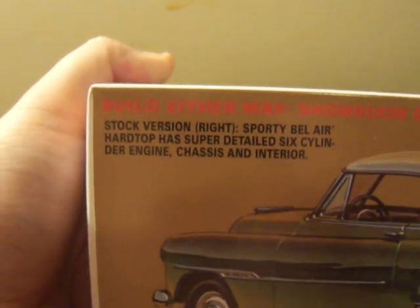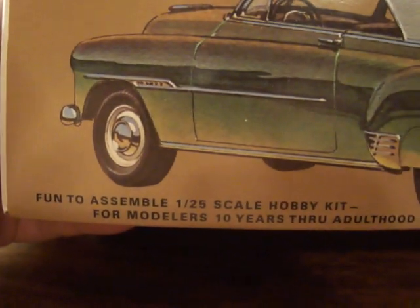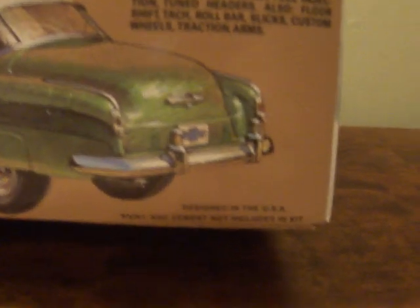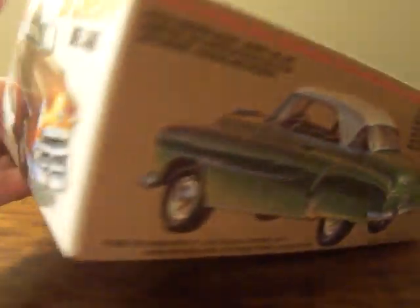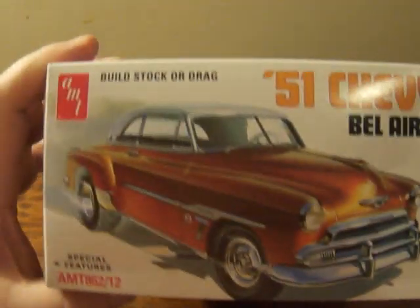There is a stock version which looks really nice. It says fun to assemble, 1/25th scale hobby kit for ages 10 and up through adulthood. Paint and cement not included, of course. The sides of the box look exactly the same as the top, and the kit number is AMT 862-12.